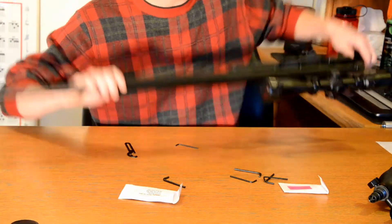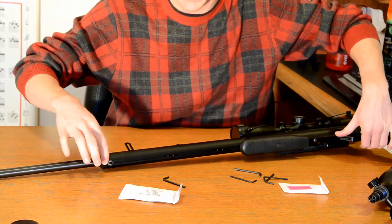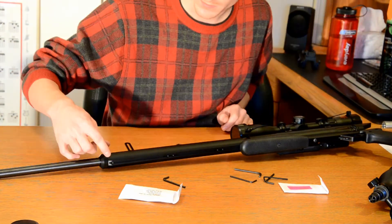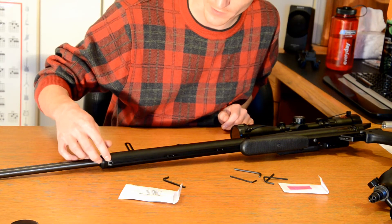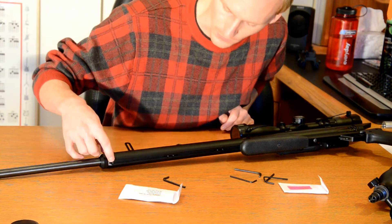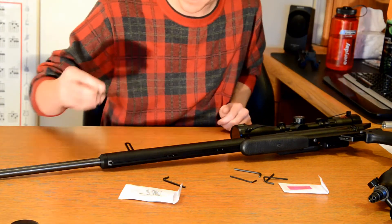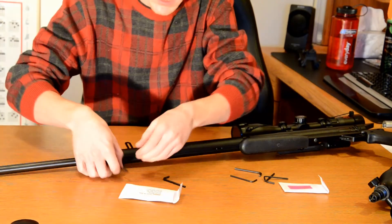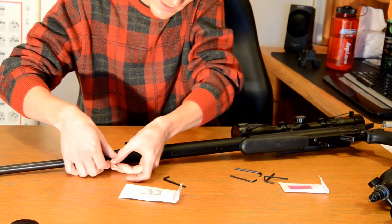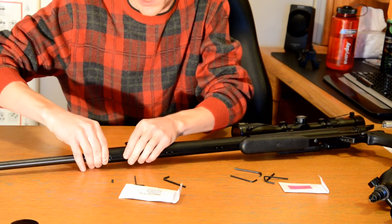The next step is removing the barrel. I also need to remove the barrel end cap. To do this, there's one single Allen screw on the underside of the rifle near the front, which is the reason I had to remove my Picatinny rail. Fully removing all of these Allen screws and setting them aside — we will use them again later.